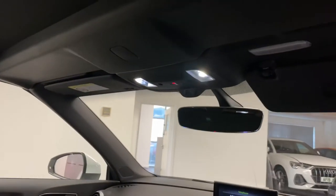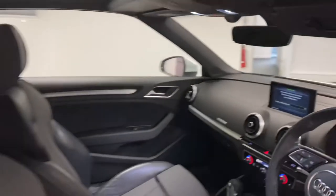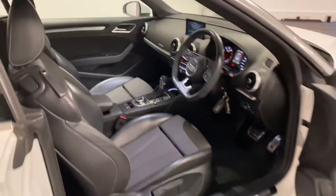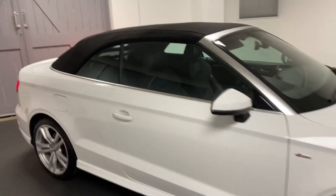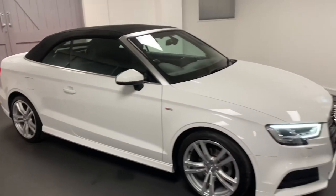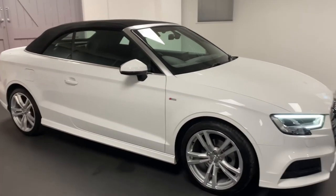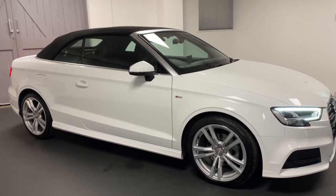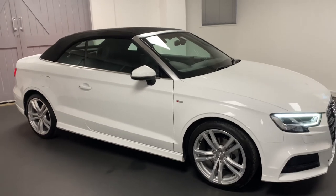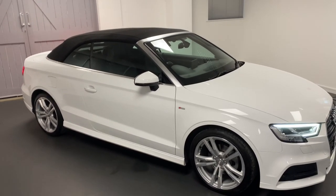There's some LED lighting inside. It's a really clean example, just in time for the summer. All cars are mechanically checked through Quattro Tech, with six months warranty and six months roadside assistance. Please get in touch so we can talk you through this car in more detail or to arrange a test drive or appointment. Thanks for watching and we'll see you next time.